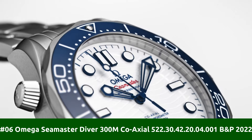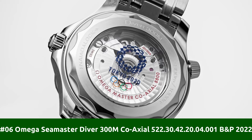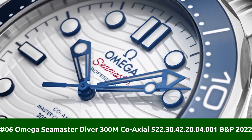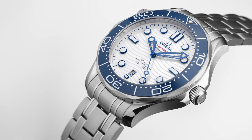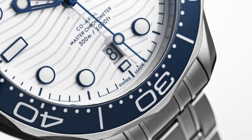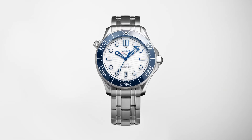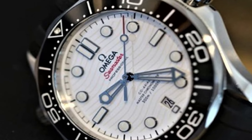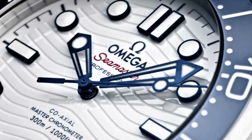Number 6: Omega Seamaster Diver 300M Coaxial 522.30.42.20.04.001 BNP 2022. Movement: Automatic. Case material: Steel. Bracelet material: Steel. Movement: Caliber 8800. Case material: Steel. Case diameter: 42mm.